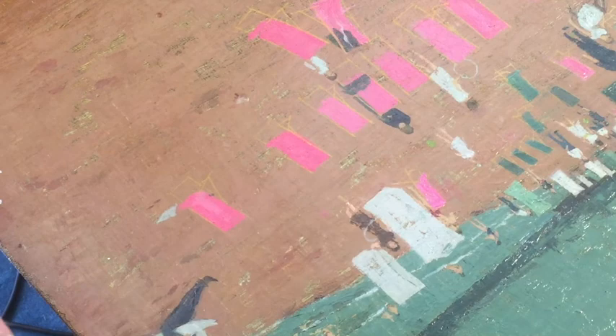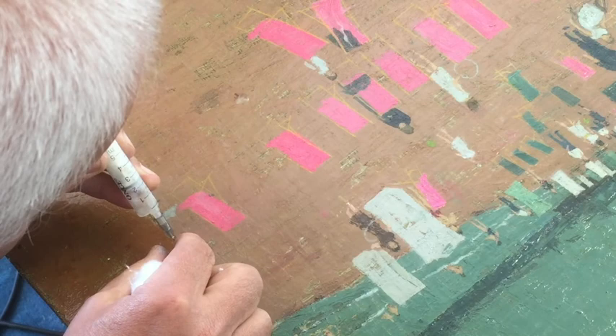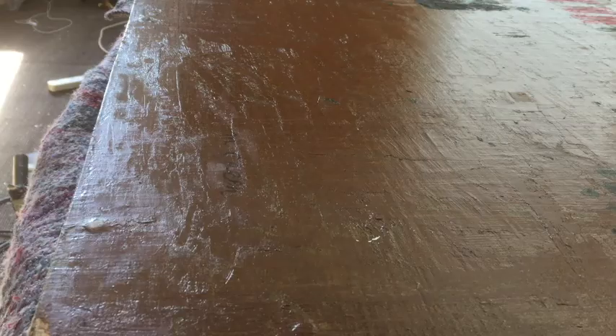It was decided to attempt to reattach the areas of lifting paint using a weak gelatin solution which was injected between the paint and the ground layer. The gelatin provides a weak sticky consolidant which would hopefully reactivate the original gelatin or size in the ground layer and help to allow the paint to be relaxed back to its original position. This was achieved using a combination of localised heat and light pressure.